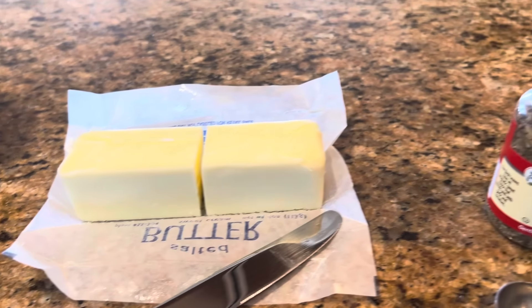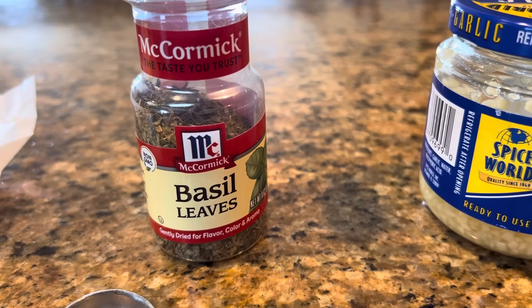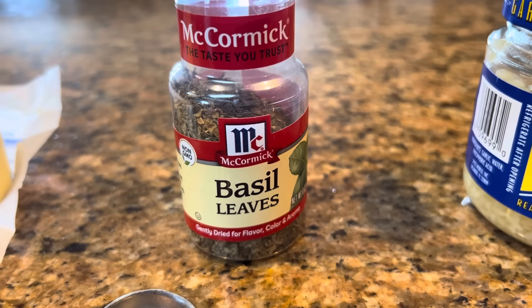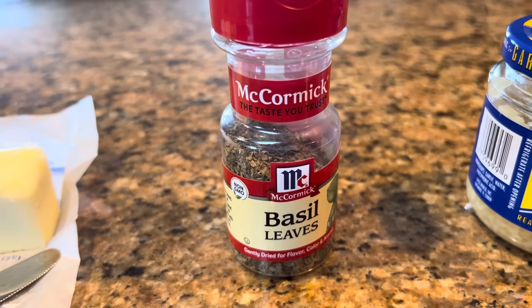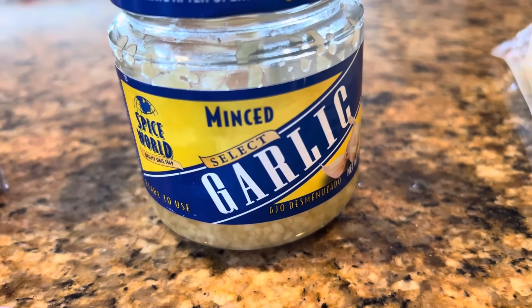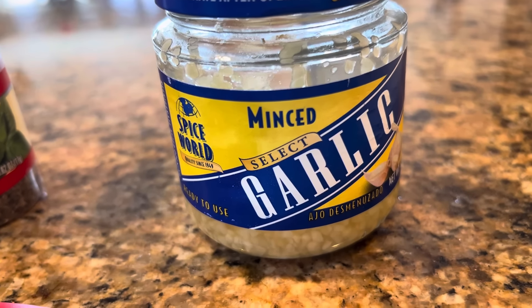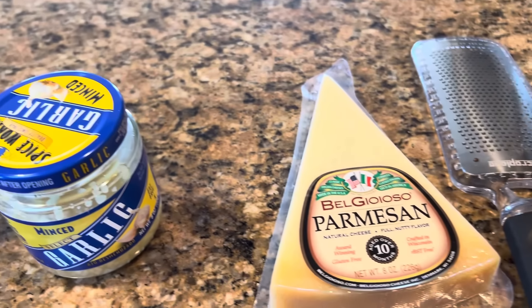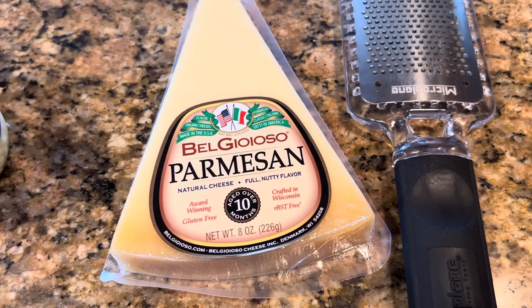Once the butter is melted, we're going to add two teaspoons of basil leaves. If you want to use fresh basil, you can get it at the store, chop that up and put it in — that would be really good. But today, just to show you how quick and easy this is, we're using dried basil. We're also going to add two cloves of garlic, minced. And then once we get the entire dish made, we will grate some fresh parmesan over top of our tortellini.